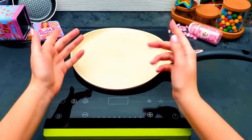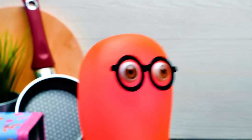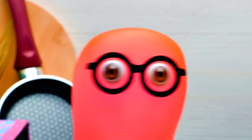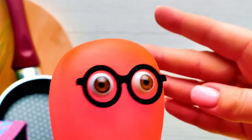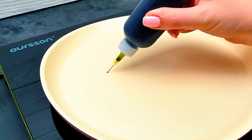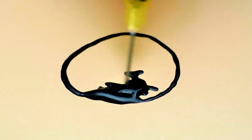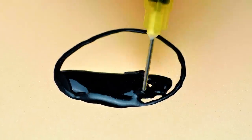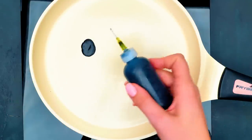Remember to be very careful working with the cooker. Better ask an adult to help. I am ready to make some pancakes! Or should I say some art pancakes? You should work rather fast. And note that your frying pans need to be really hot. Be very careful and don't burn your hands.